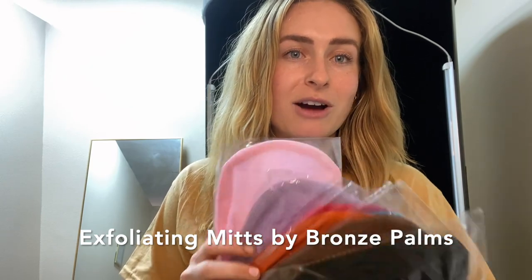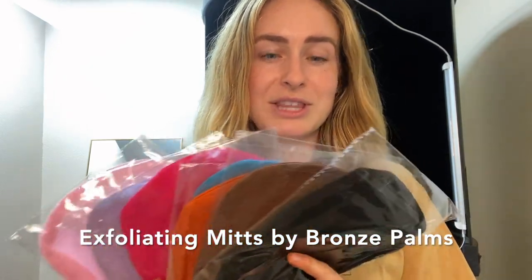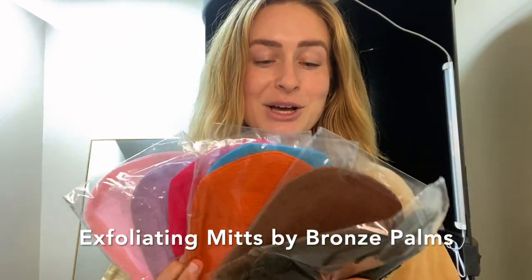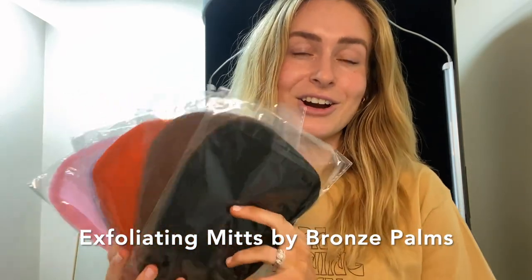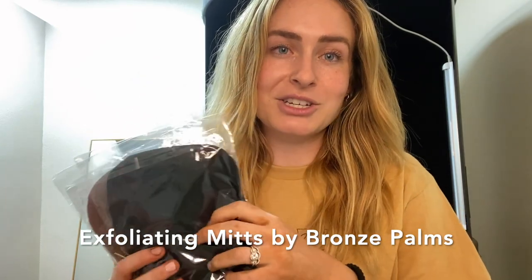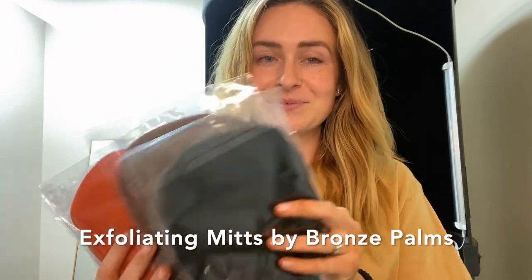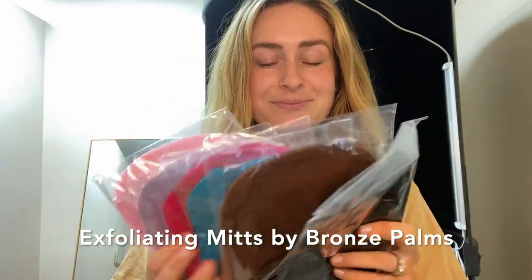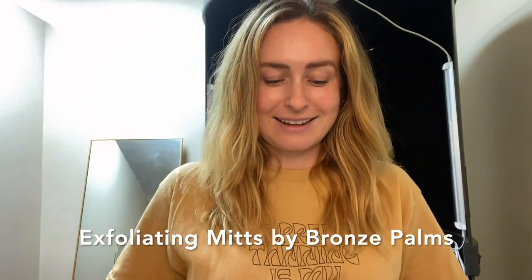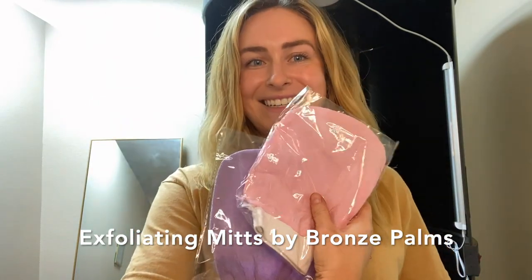The exfoliating mitts we offer come in a variety of colors. We have the largest variety of colored exfoliating mitts in the country. Our exfoliating mitts are in over 600 locations across the world. They come in black, brown, orange, blue, hot pink, purple, and light pink.